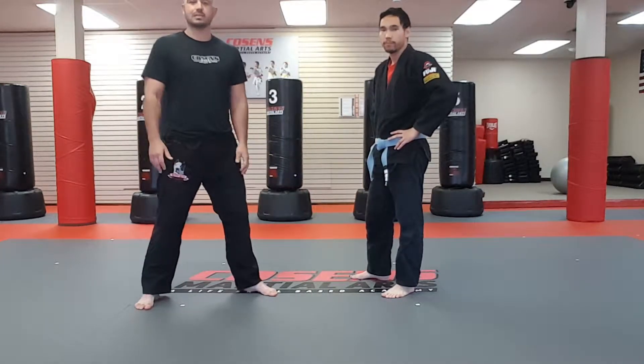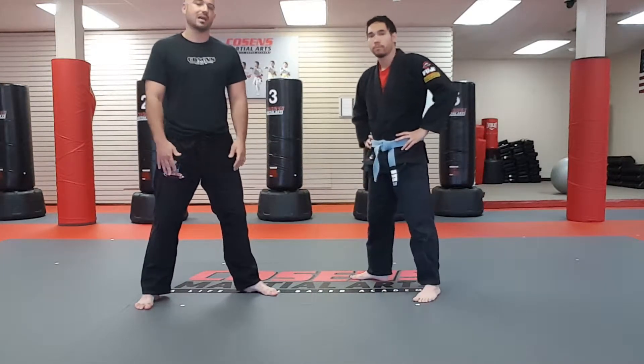Okay guys, so now we're going to do a blast double leg takedown. Let's show you this in full and then we'll break it down step by step.